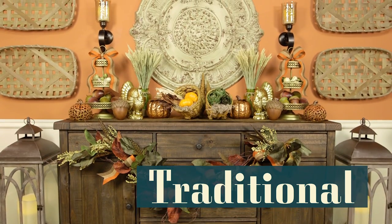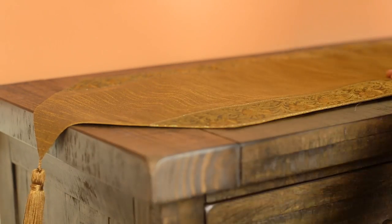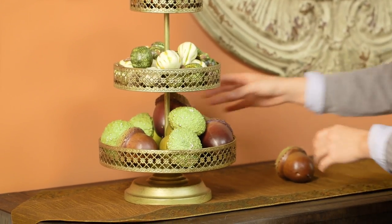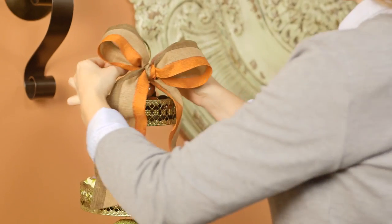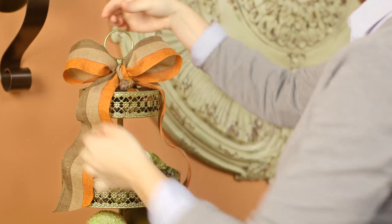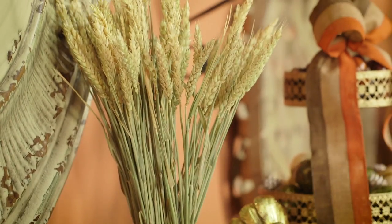Lay the foundation of your side table or buffet with a richly colored table runner. Faux elements from the Hobby Lobby floral department make great fillers in a cupcake stand. And a hand-tied bow is a perfectly simple way to top it off. Fill out your space with a mixture of classic fall-themed pieces.